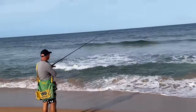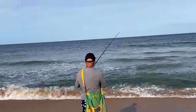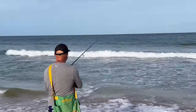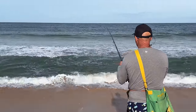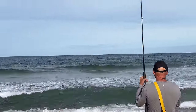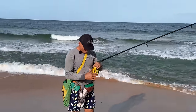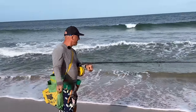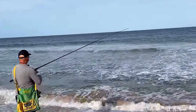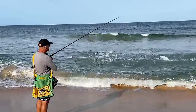There you go — bit of a rattle. Small fish. Well, I found the whiting. That gutter I'm fishing now is probably only about waist deep, very, very shallow. A few rattles again — small fish.